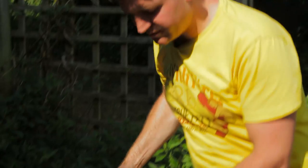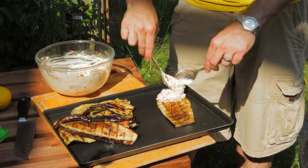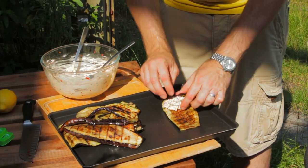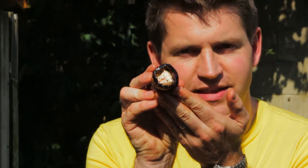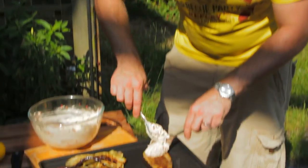Once your aubergines are all cooked, take a spoonful of your filling and just stick it at one end. Then just roll them up to form a neat little parcel like that. Just keep going until you've used up all of your filling mixture and your aubergines.